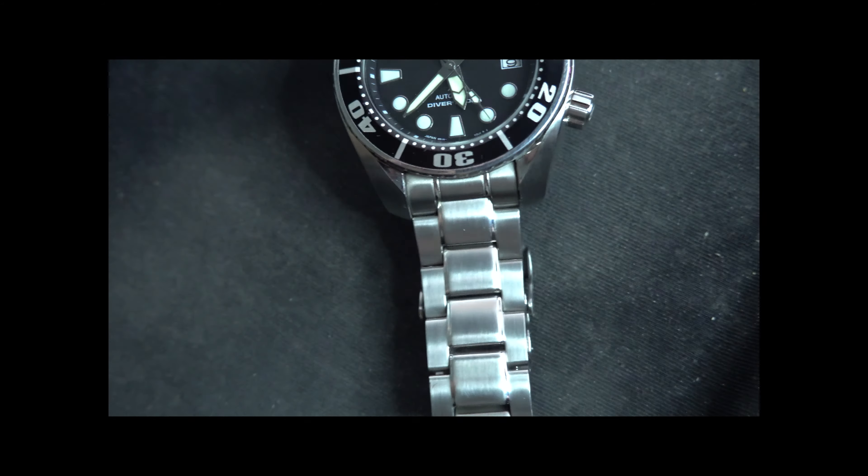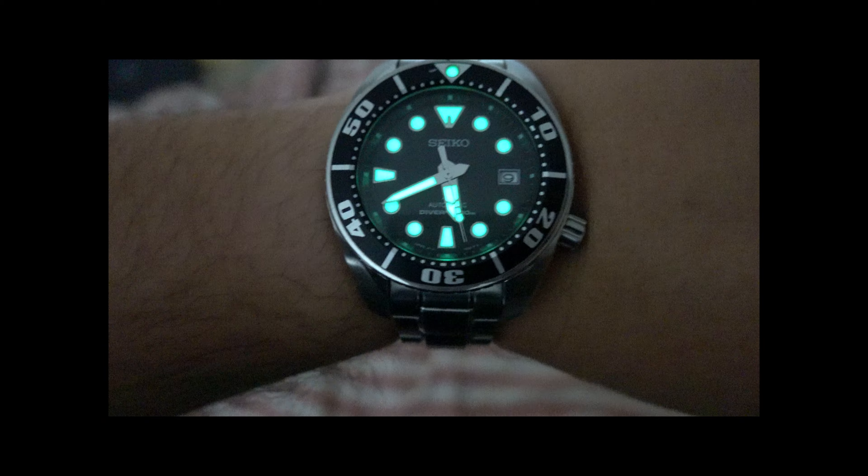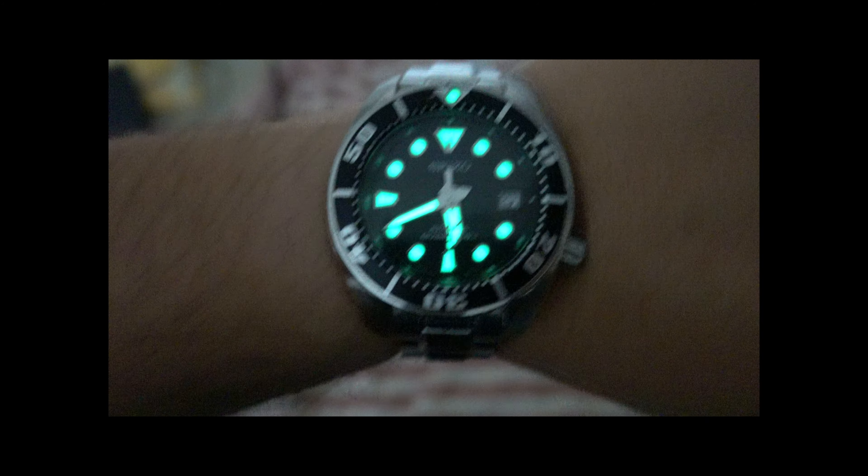Okay, loom shot time. As you can see — such a nice loom. Very legible, very glowing. This will last you all night long, no worries about that. The minute hand, the second hand, the hour hand, and the loom pip are all loomed up.